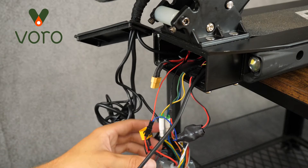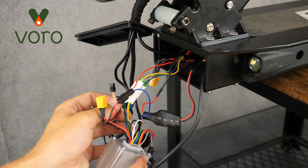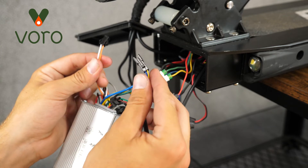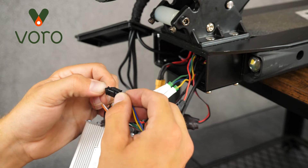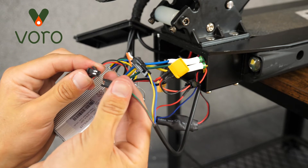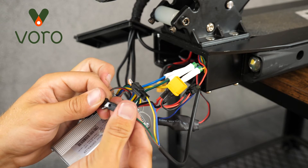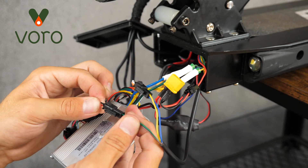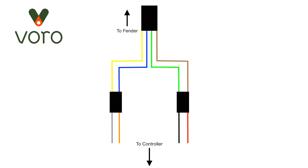Not that hard, right? And it looks pretty good. Here's a handy wiring diagram I drew up for you. Make sure that the red wire is connected to the brown wire, the black wire is connected to the green wire, the white wire is connected to the yellow wire, and the orange wire is connected to the blue wire.